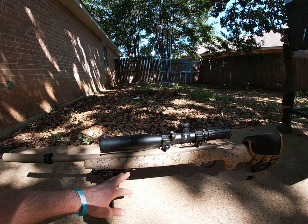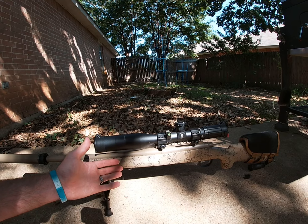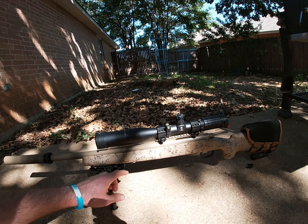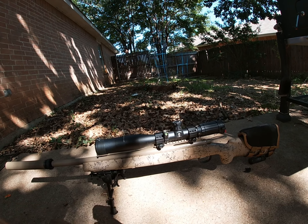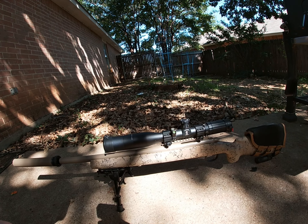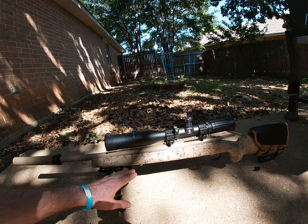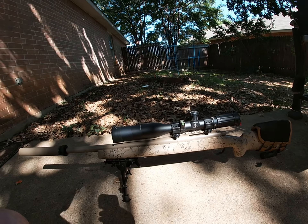I'm going to go back and reevaluate everything — try some different powders and do it all over again. I'll probably end up with similar results, so I'm also going to start looking at the cases themselves, doing some neck turning, to see if I can bring that standard deviation and extreme spread down. The goal is to get this more reliable at 500 yards, or even if it's only 300 yards, to get a 10-inch group or better — just figure out everything I can do to get the best groups at the longest possible distance.